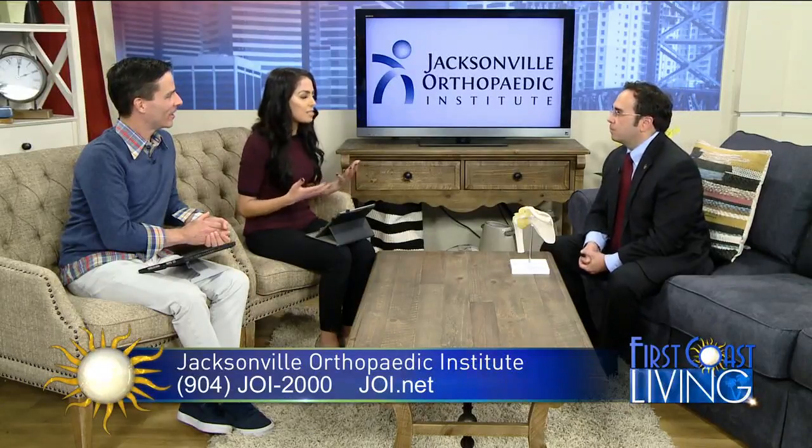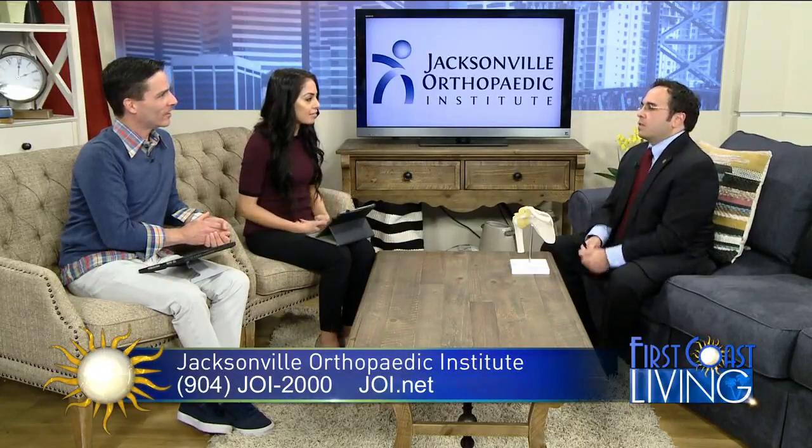What can patients expect from the procedure? With a standard rotator cuff repair, typically you're immobilized in a sling for a period of time and then started on a graduated physical therapy program. With this newer technology, you can actually start moving your patients right away, so the rehabilitation course is much shorter. The pain relief from that intervention can occur within the initial two to three weeks.